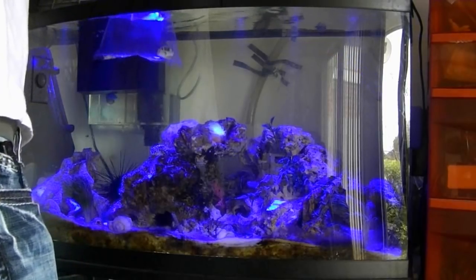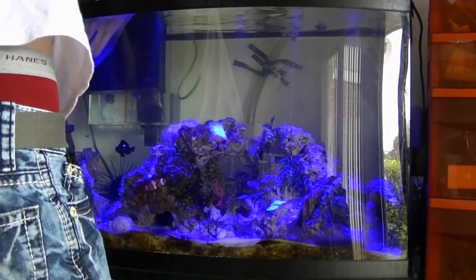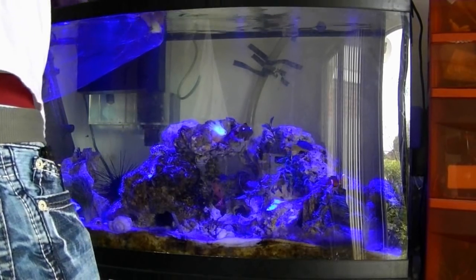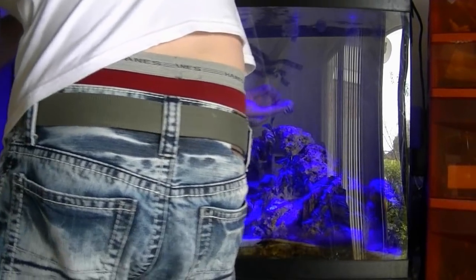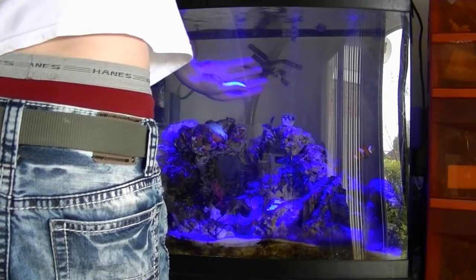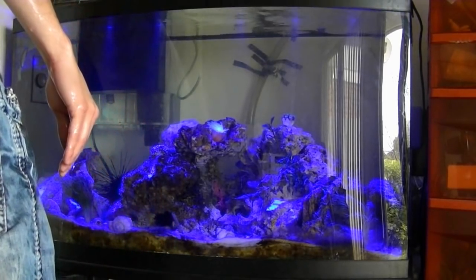I put the second bag in the tank under water. A little bit of the water might mix because I'm doing this under water, but I'm doing it basically under water just so the coral never touches air. I pull the coral out of the bag, place it where I want it, then pull my bag out and put it in the sink — dripped a little water on the ground, but no big deal.